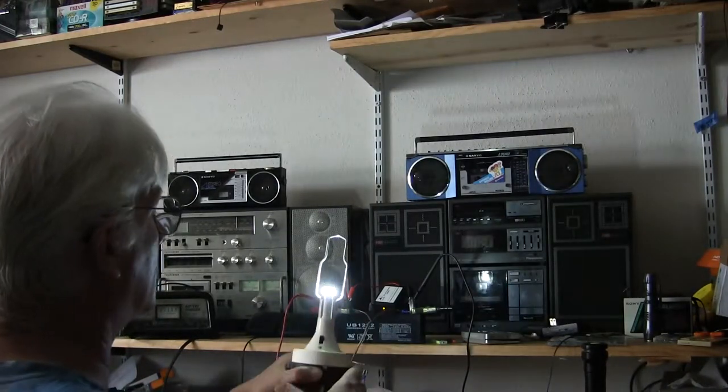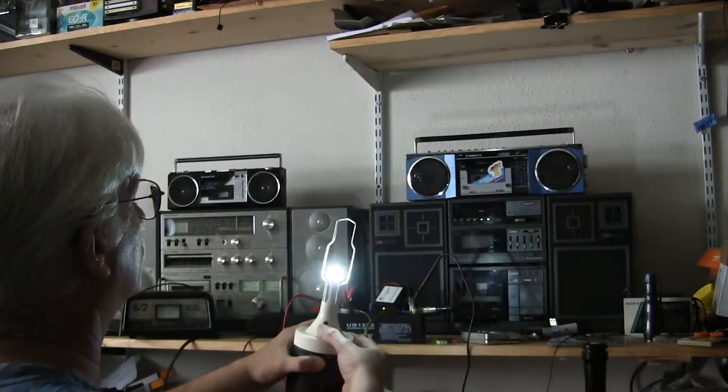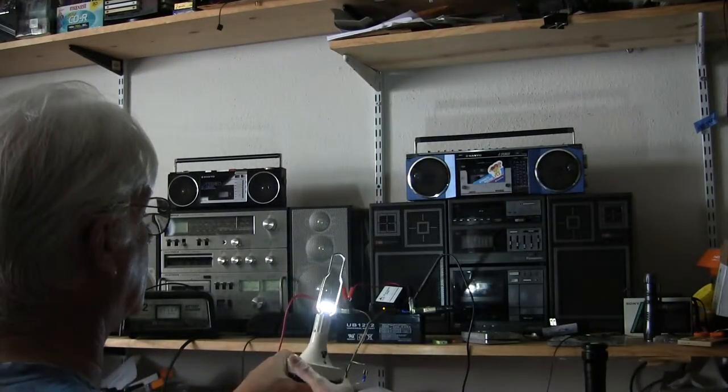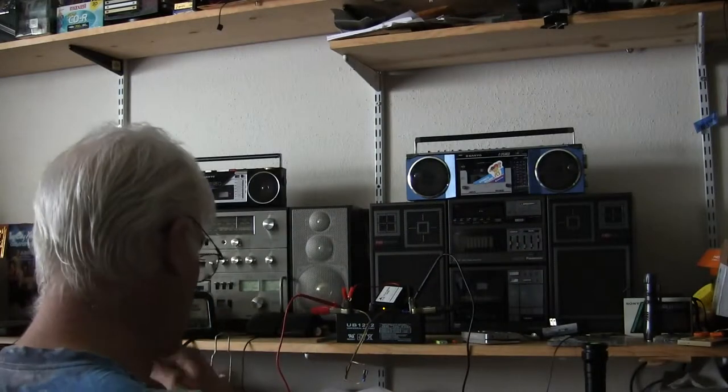Here's what that looks like — off, on, like this. Let me tell you how bright that is.